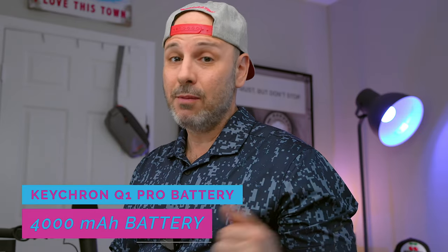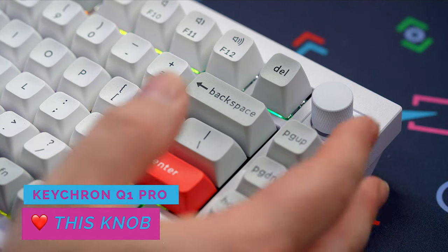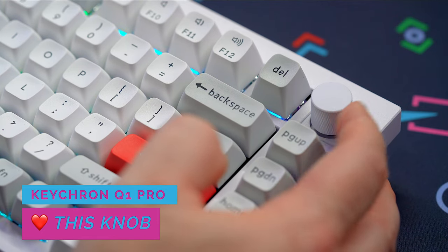It comes with an internal 4,000 milliamp hour battery, which is a pretty big sized battery — we'll talk about usage in just a few minutes. Additionally, the Q1 Pro comes with one of my favorite features, which is the rotary knob that is not only tactile but also depressible.